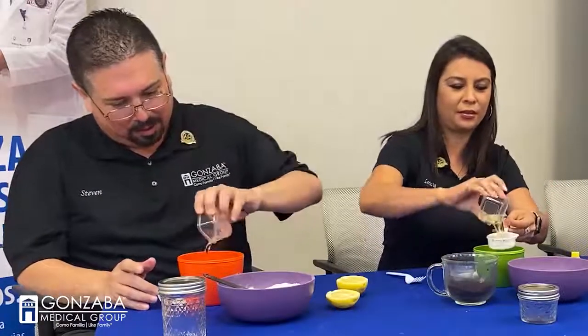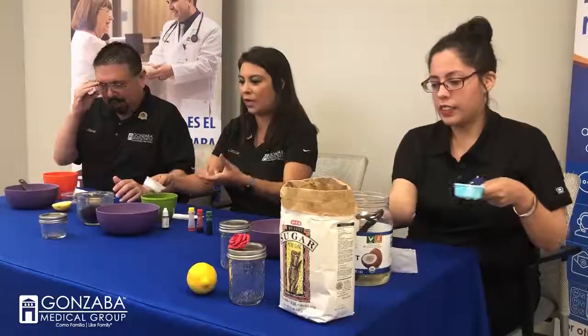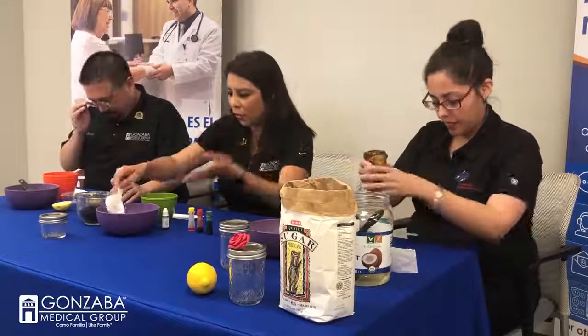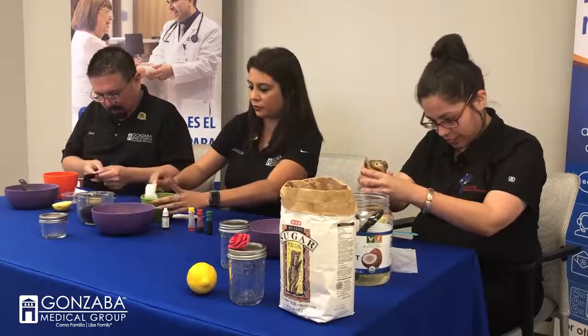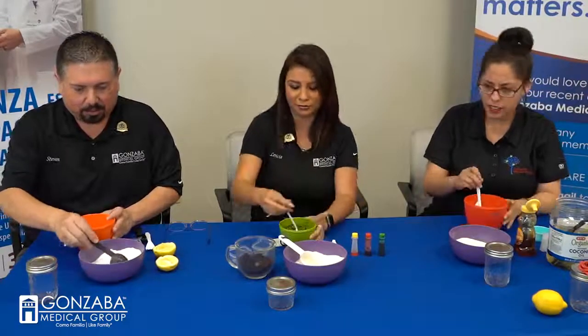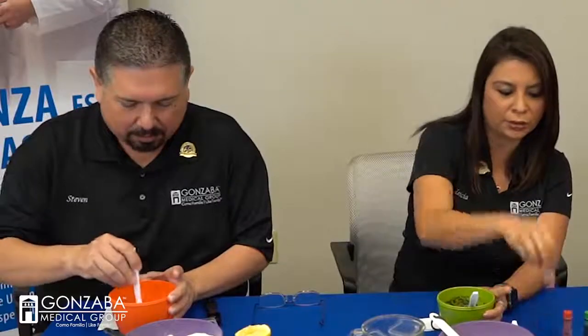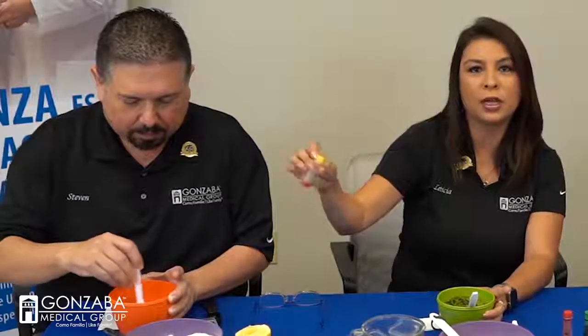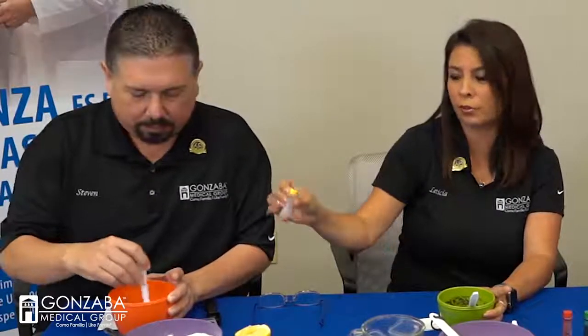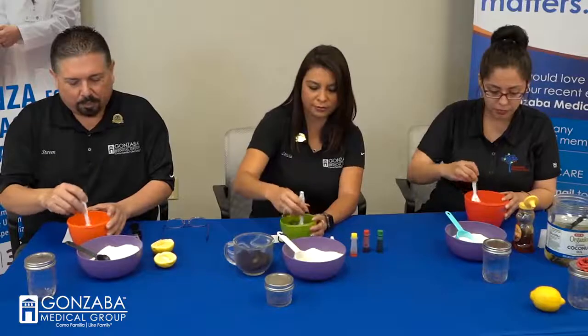You can play around with the consistency — if you don't like it, just keep adding or taking away. Then add one tablespoon of lemon juice. It smells so good! I love lemon juice. We don't have quite enough sugar so we'll add a little more. You can also add food coloring to change up the colors, or a couple drops of essential oils for great-scenting hand scrubs.